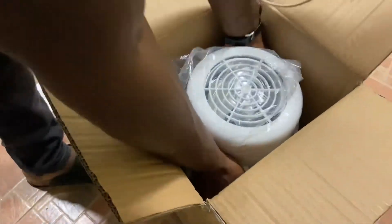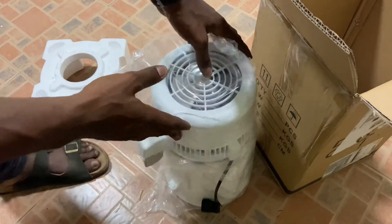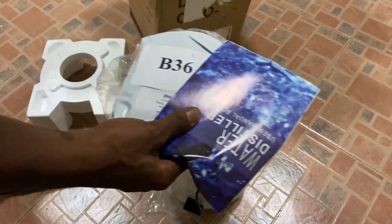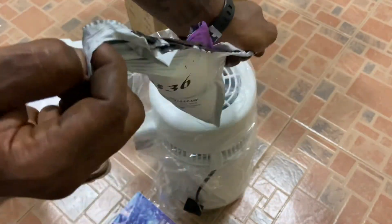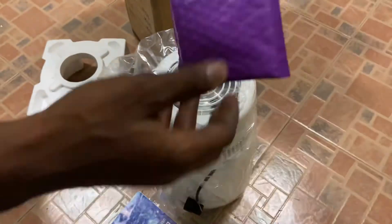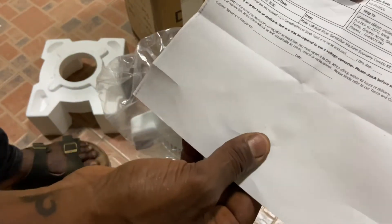In here we have the water distiller — you can see it right here. And in this other package is going to be my silver rod. I'll quickly open this for you to see what it looks like. I actually shopped these from different stores, but they were gathered and sent to me in one box — that is what you get when you shop from the DHL eShop.